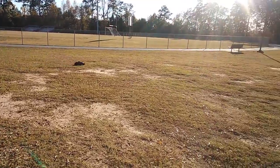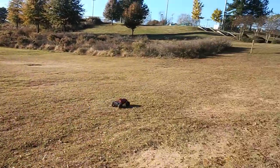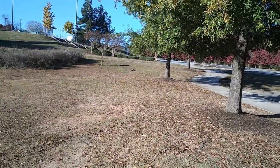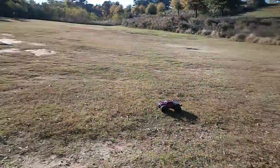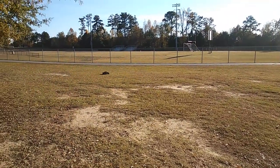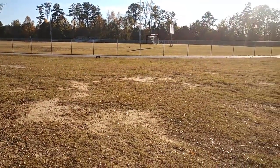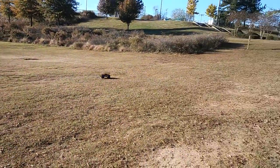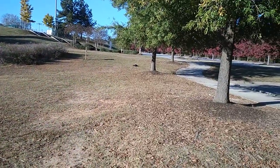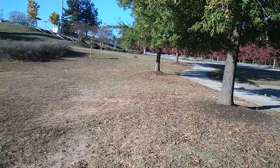I'd be interested to see what the motor temps are on it. This is probably about the speed of maybe almost a brushless model on 2S — it may be a little bit slower. It's definitely running quicker, a lot faster.